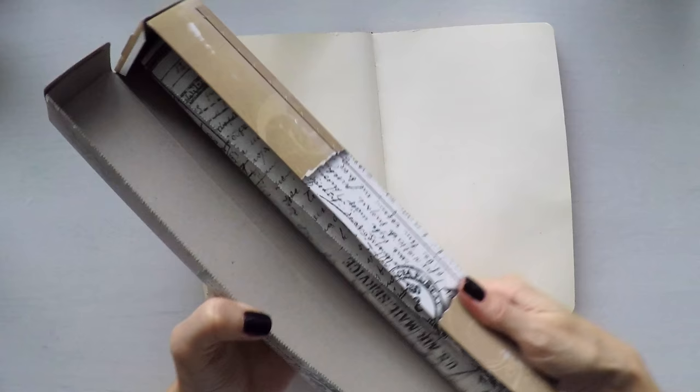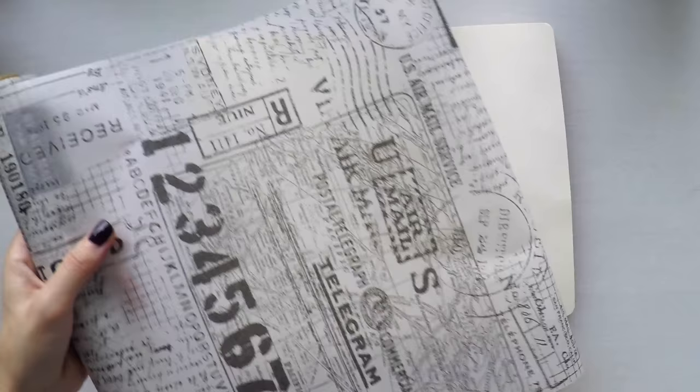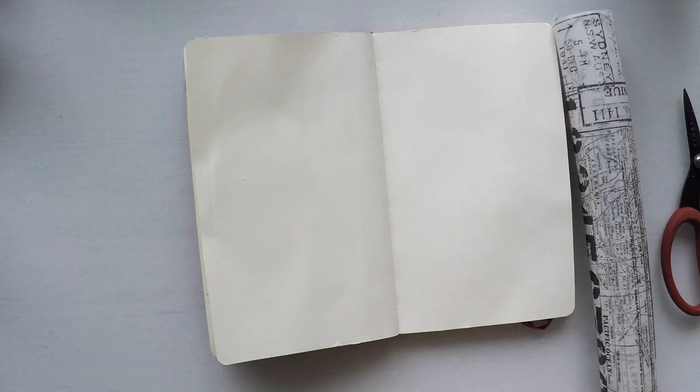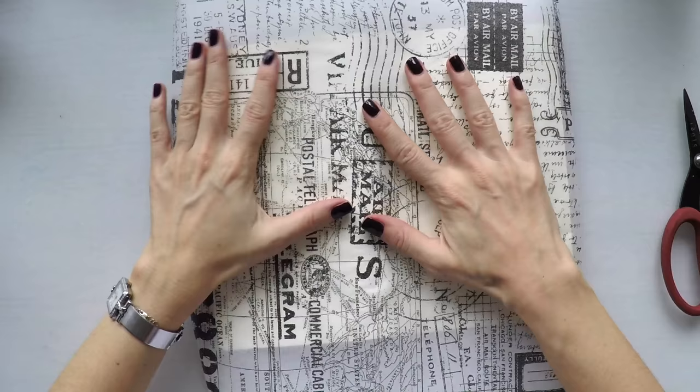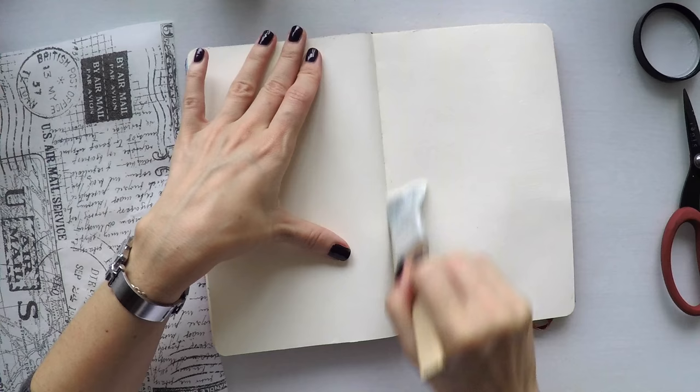I'm using my Moleskin sketchbook and I stick two pages together to make them thicker. To start with the blank page I'm using a tissue paper by Tim Holtz. I'm going to cover both pages with this. When you want to have an instant texture and some interest on your page it's a good idea to start with a tissue paper, decoupage paper or even a napkin. I'm going to stick this with my mat medium. While I do this, the list of supplies I'm using today are down in the description area or in my blog, as well as the close-up pictures of the project.